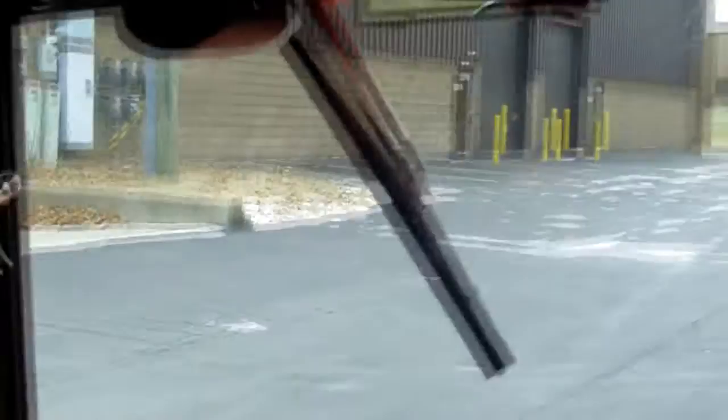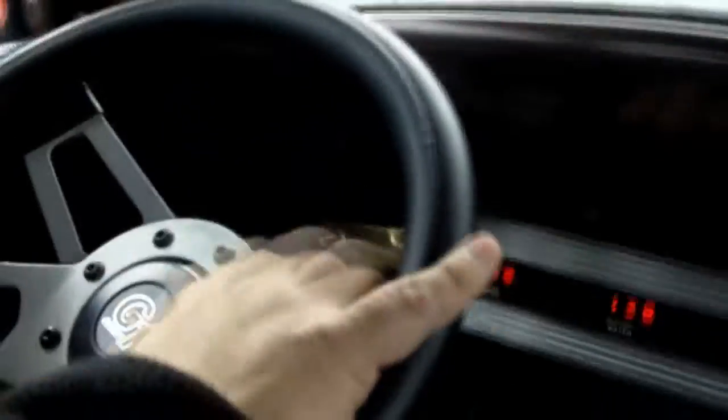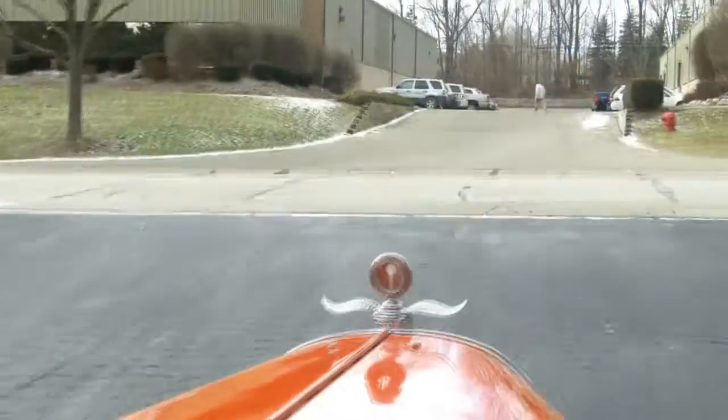248-974-9513 — I'm available to answer all your questions. You'll enjoy driving this. How nice would it be to show up at a car show where you have the only Whippet there? How cool is that? Thanks again for joining us today at Vanguard Motor Sales. Stay tuned for the next one.